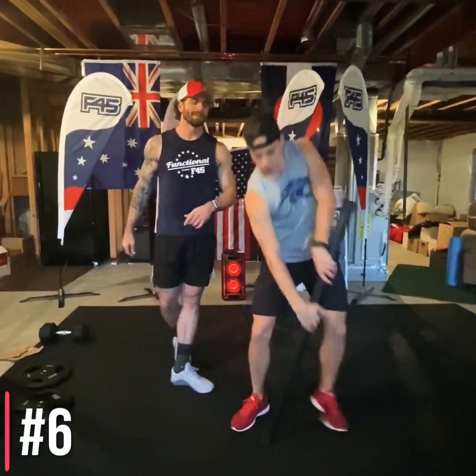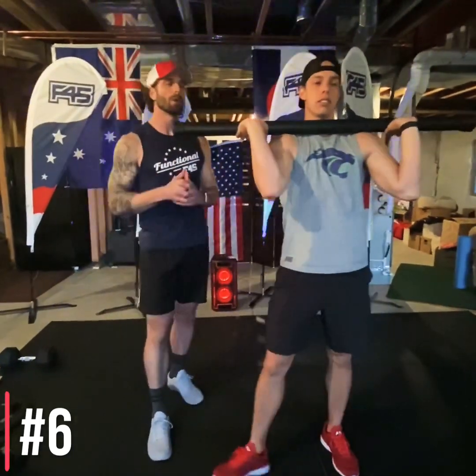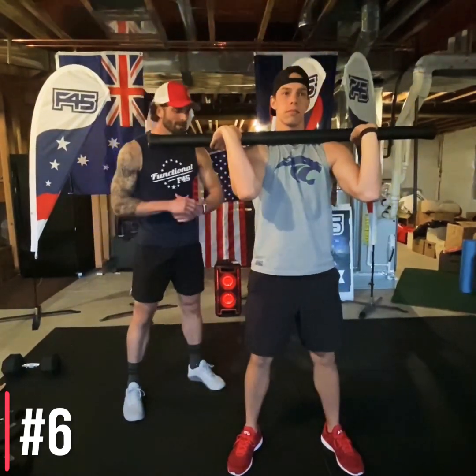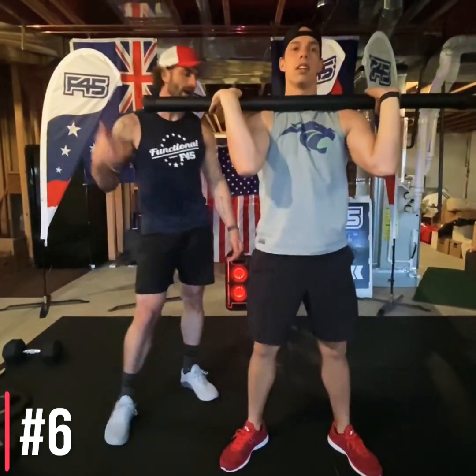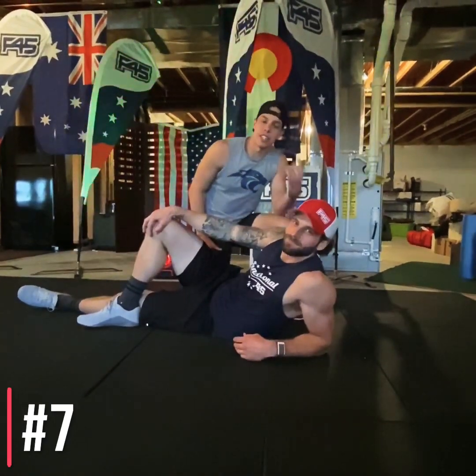Station number six: front squats. Rack that weight up — think high elbows whether you've got a barbell, revo bar, or dumbbell. Feet shoulder-width apart, squat down driving those knees out, keeping that chest up tall. Elbows stay high throughout the entire rep, core nice and tight.